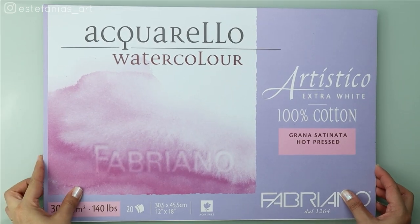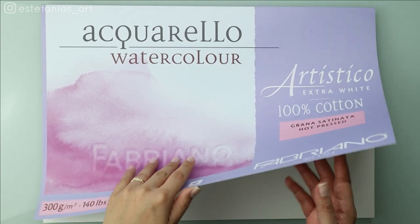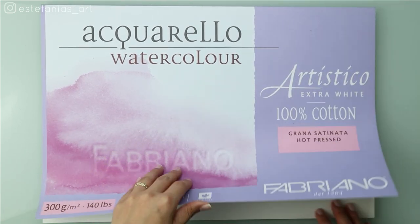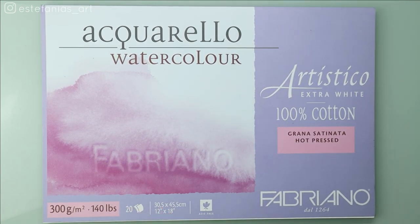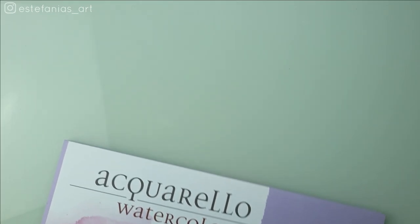For this example I'm going to be using hot pressed watercolor paper. Because it's really smooth, it's also great for graphite and colored pencils. My favorite paper of all time for colored pencils is a different one, but I don't have any of it at the moment so we'll have to use the watercolor paper.